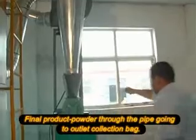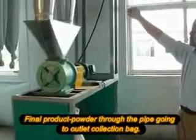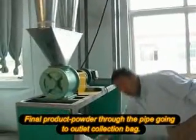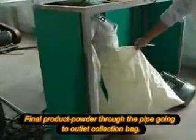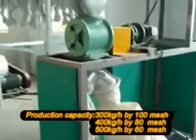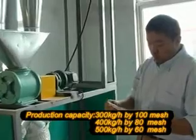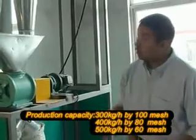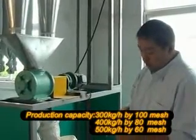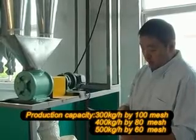Then it will connect here. You can see all the green wood powders will flow down from that pipe to here, to the end products. Our machine capacity will reach 500 kilograms per hour at 60 mesh. Our machine also has a production capacity of 400 kilograms per hour at 80 mesh, and 300 kilograms per hour at 100 mesh.